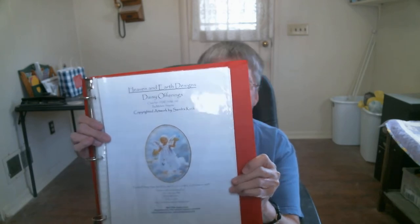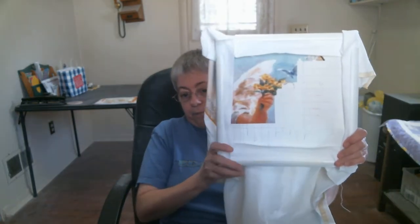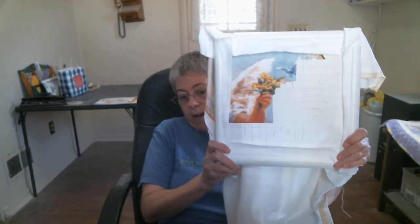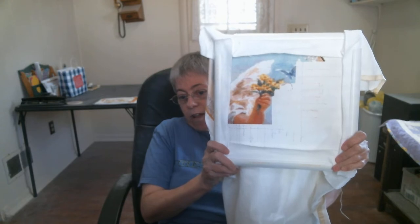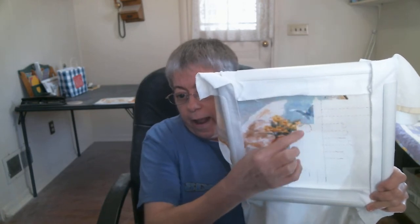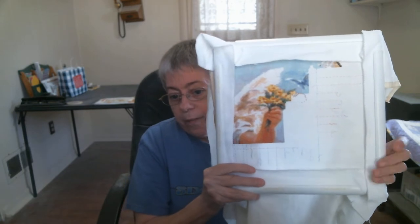I'm doing it on Charles Craft's white 18-count Aida. I'm not going to take it out of the hoop now — I'm just going to show you where I'm at on it, and when I get page 10 done, which I'm almost done with, then I'll show the whole thing. I love the way her arm and her hands are, and the way she's holding the daisy flowers. And I just discovered not too long ago this right here is actually a bird, like an eagle-type bird, or a butterfly — I think it's a butterfly.